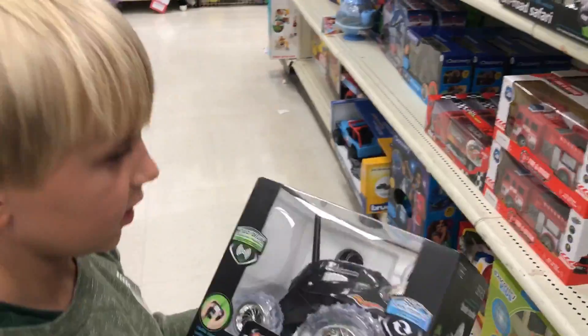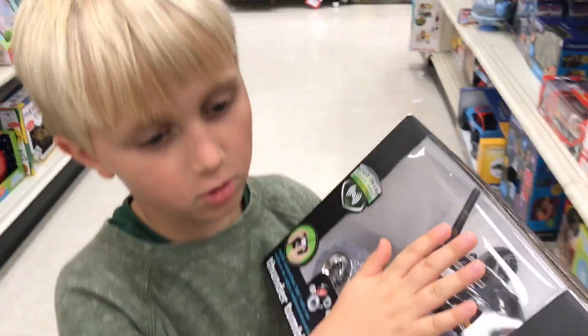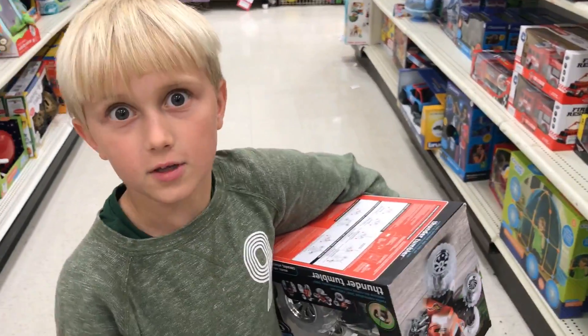Hey guys, it's me, the Kid Scientist, and today we're going to teach you how to make homemade BattleBots with remote-controlled cars. So let's get to it.